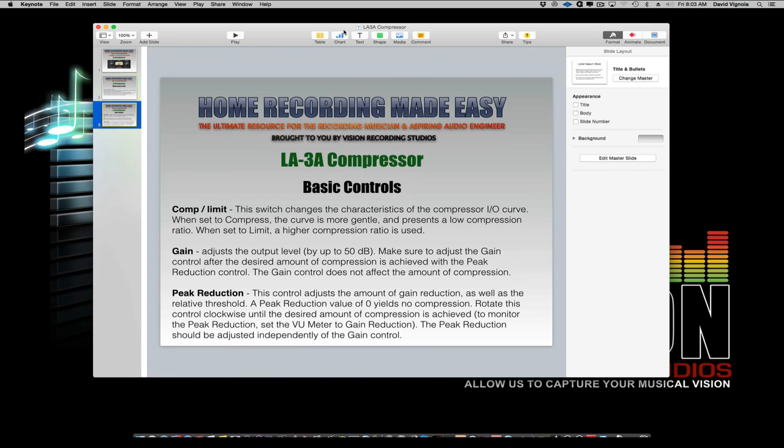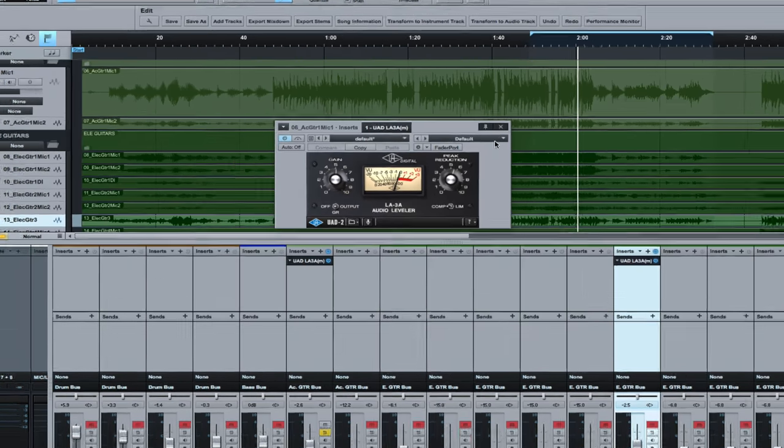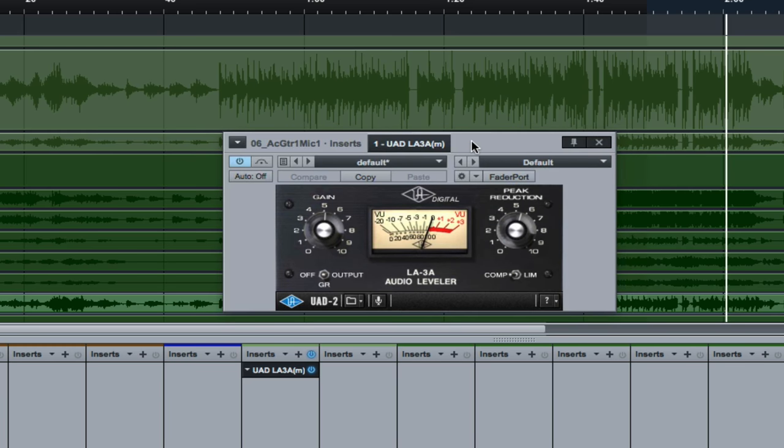Now we're going to go take a look at the DAW, check out some sound samples, and take an up-close look at the LA-3A. Here it is up close and personal — I'll zoom in on the screen because the GUI is somewhat small, which is one of the things I don't like about the Universal Audio version of this. Maybe one day they will remodel it and it will have a bigger GUI.